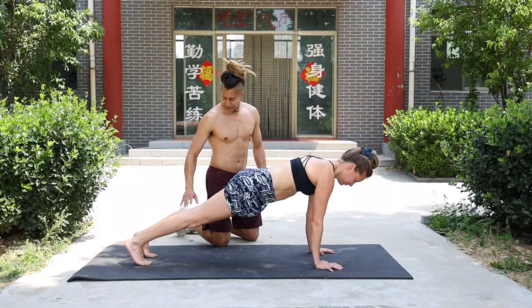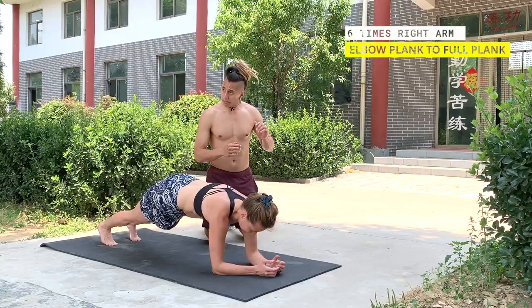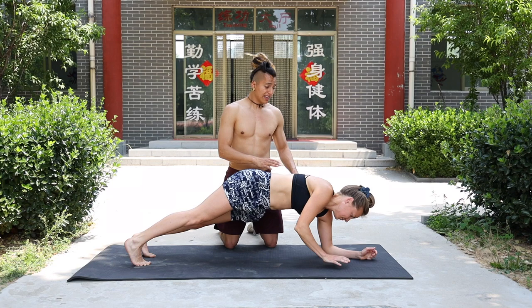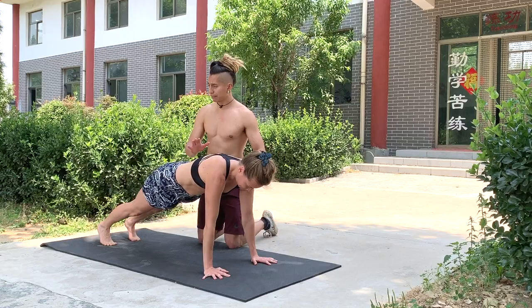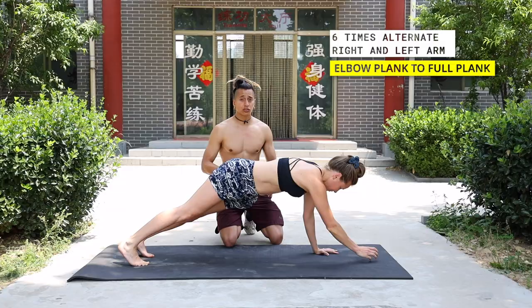We're going to do six times elbow plank to a straight plank, going with the right arm — six times as Basha is doing. When you finish six times there, going up and down counts as one. Then we go six times with the left arm. Try to keep your body aligned, don't move your feet, keep your body as straight as possible. After you finish these six times, we go alternate — right, left, right, left — six times.